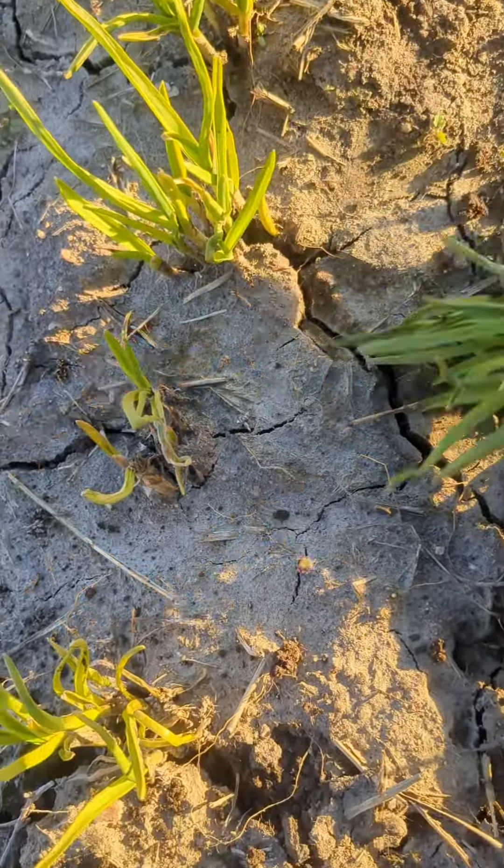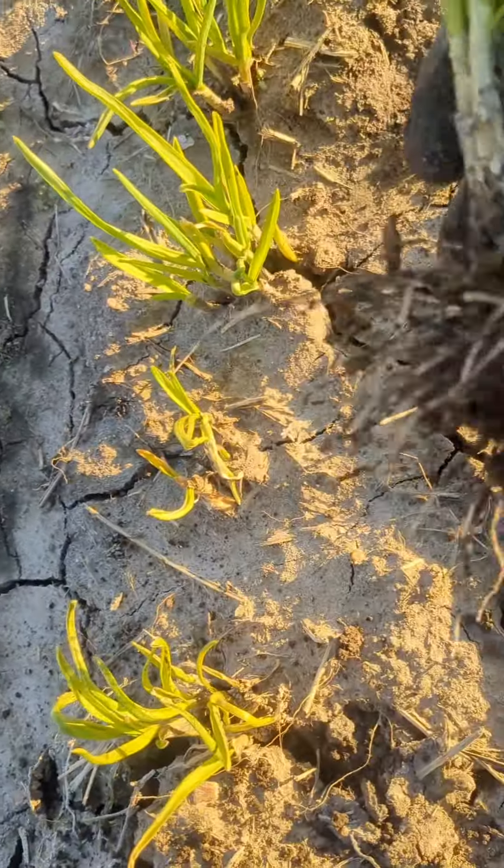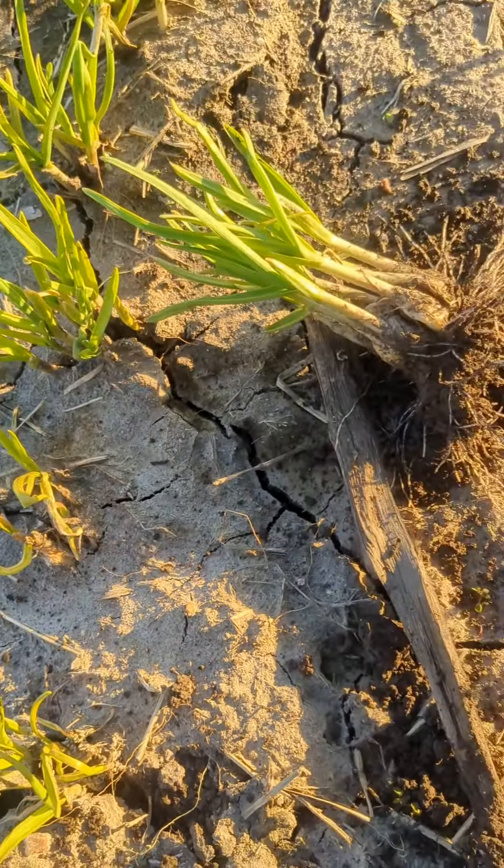I'm just going to take those apart. Got a great, great root system there already. And we'll split those up and kind of split a few more individuals.